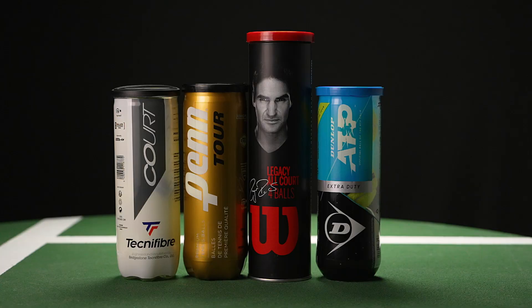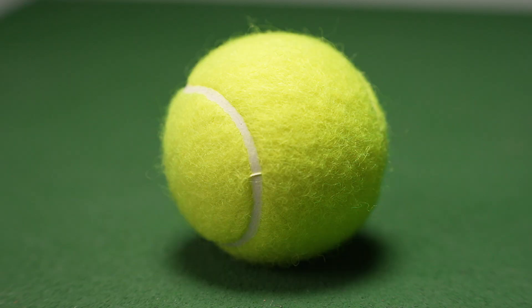You might not think that there's anything that distinguishes one ball from the other, but there are a few things. The first thing that is in common with every single tennis ball is they have three components: the felt, the rubber, and compressed air.